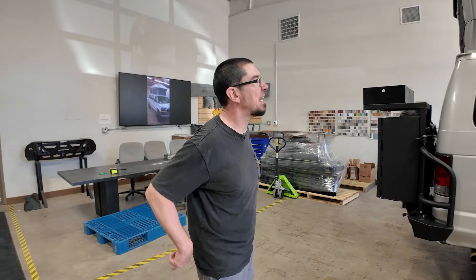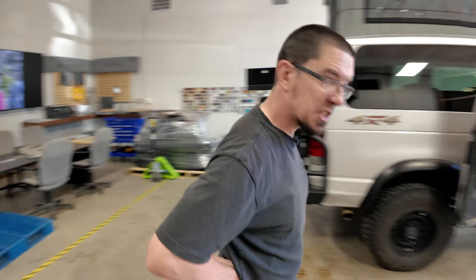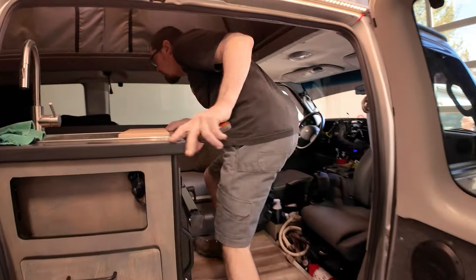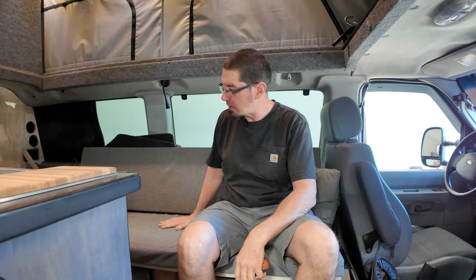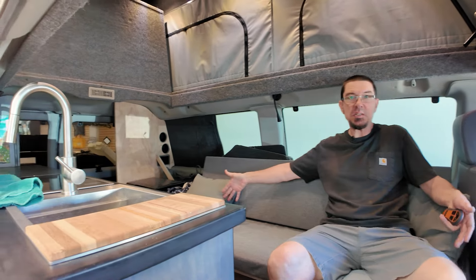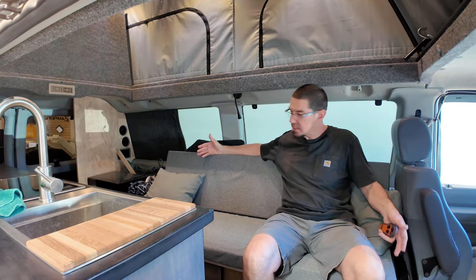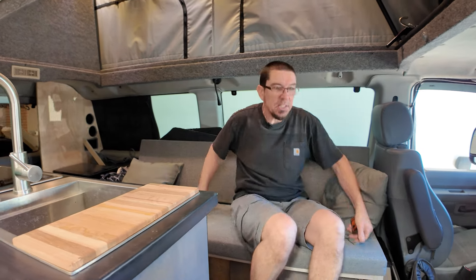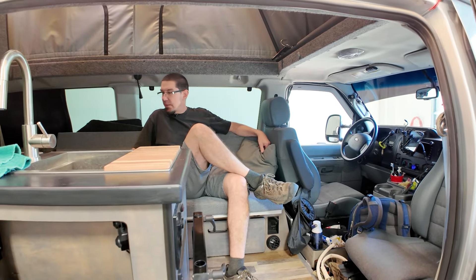I don't know anybody else who can do it except a fixed top. Due to our layout, my wife really wanted some kitchen space, so we did a pretty long counter in here. And like the old Winnebago floor plan, we've got a couch right behind it — makes a small bed for naps during the day or if one person wants to sleep at an angle. It's about a five-foot couch.